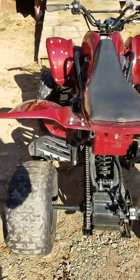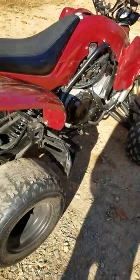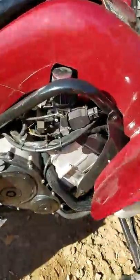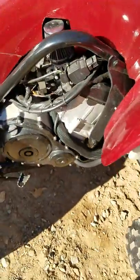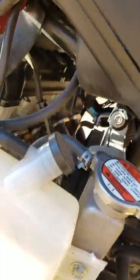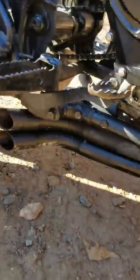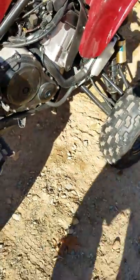The plastics have been dipped red. The gas tank is now under the seat. It has custom headers that still need to be worked on.